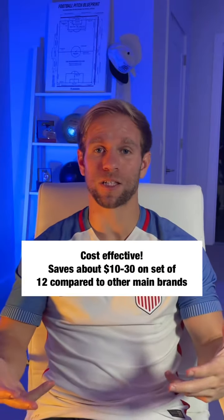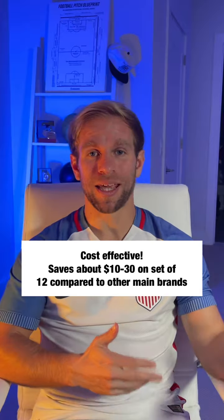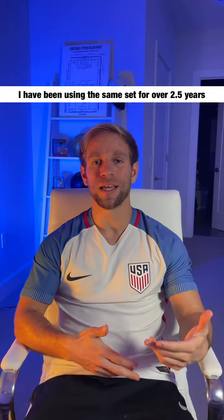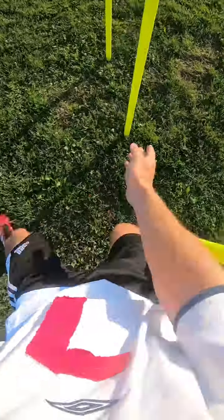The main reason I got these agility sticks is honestly because of the cost — they're very inexpensive compared to a lot of leading speed and agility equipment. The yellow and orange colors are very bright and stand out, and the two different colors allow me to set up different obstacles for players to do different skills, so I got a ton of value for what I spent on these agility poles.